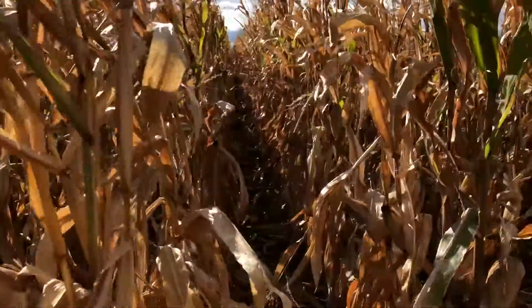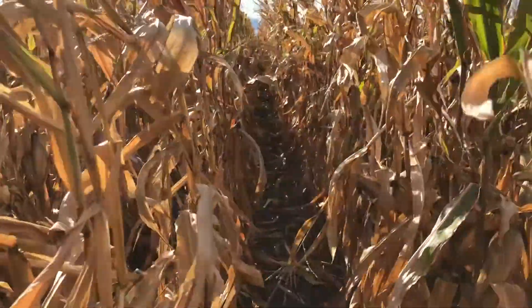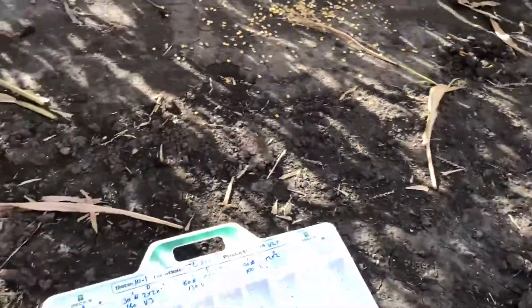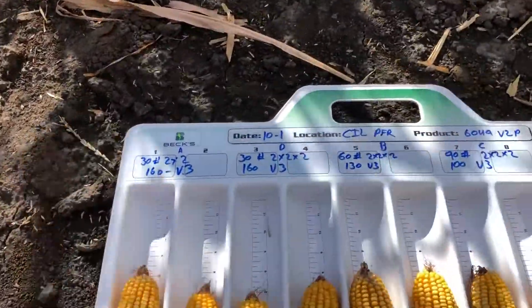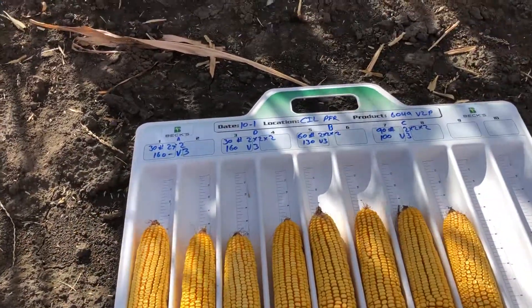Today I'm standing in our nitrogen system study, two by two by two. This will be our fourth year doing this study. Since we started, we have tested multiple nitrogen rates two by two and two by two by two, and then multiple planter attachments.